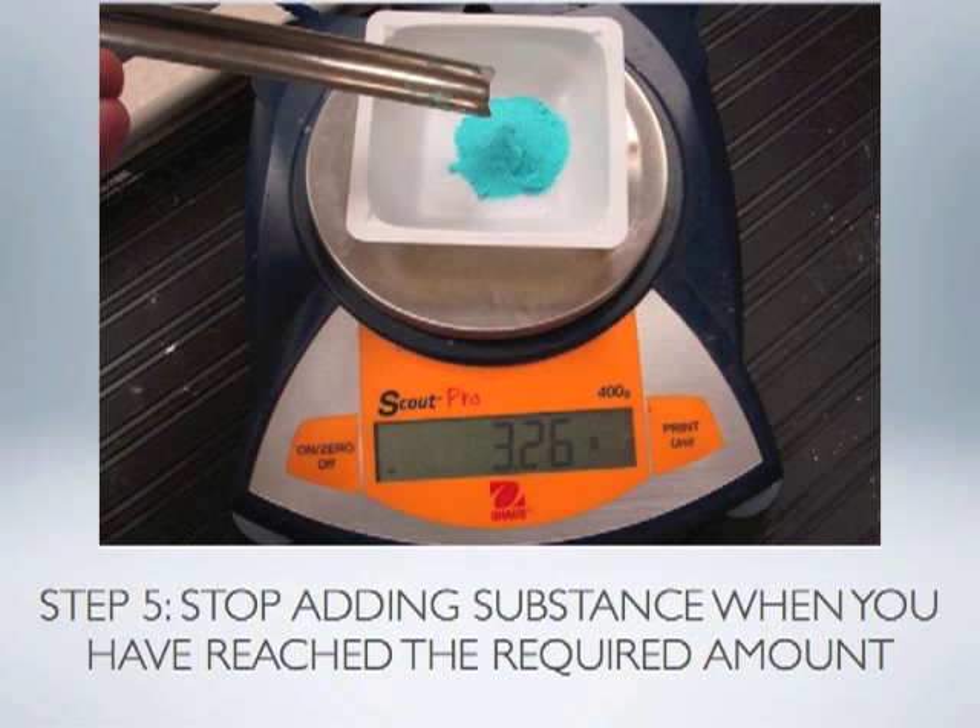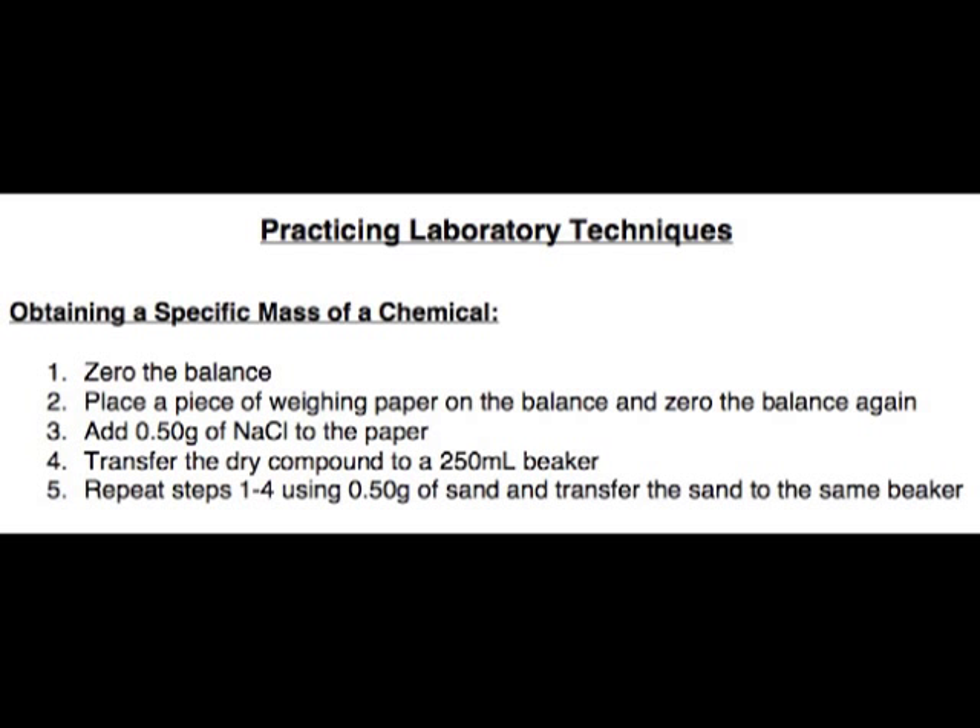Once you have obtained the desired mass of a substance, remove the plastic dish from the balance and take it back to your lab table to carry on the rest of the procedure. If you spilled any substance around the balance, clean it up so the area is ready for the next person. You are now ready to try part one of the practicing laboratory techniques procedure. The procedure asks you to measure 0.50 grams of NaCl (common table salt) and 0.50 grams of sand. Show your teacher when you have completed this step.